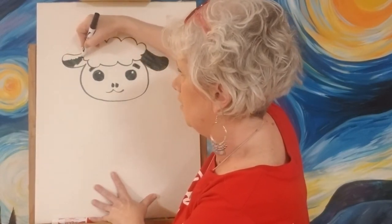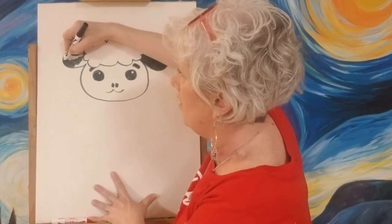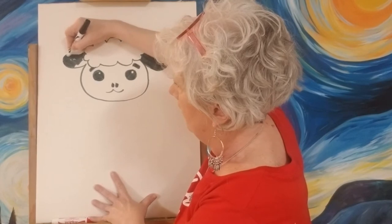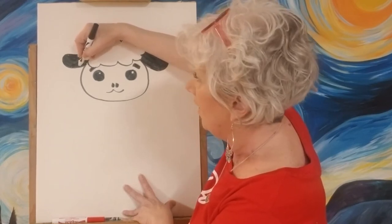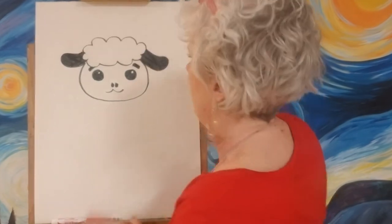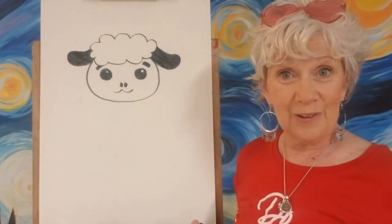There's not gonna be a whole lot of coloring in this one because we're gonna leave our lamb pretty much white, gray, and black. I had to put my glasses up on my head so I'd be able to see — when you look through different colored glasses, like these very pink ones, it kind of messes with what my colors are gonna be. All right, now let's go ahead and make his body — he looks so cute right now!